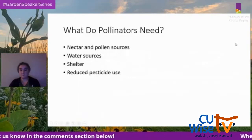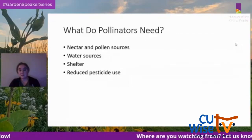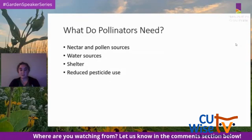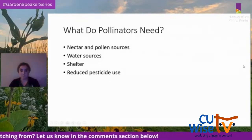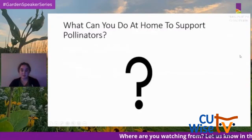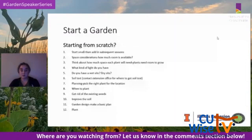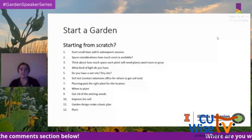So what do pollinators need? They need nectar and pollen sources, water sources, shelter, and reduced pesticide use. One thing you can do at home to support pollinators is start a garden. If you're brand new to gardening, start small and add more plants over time.